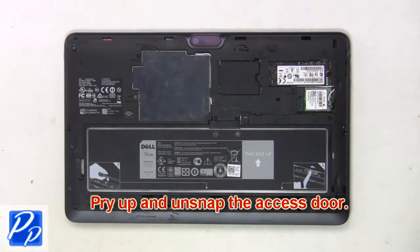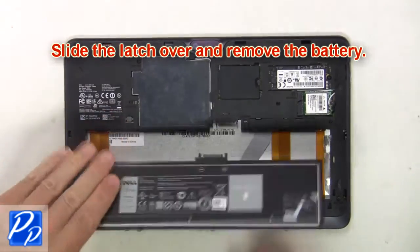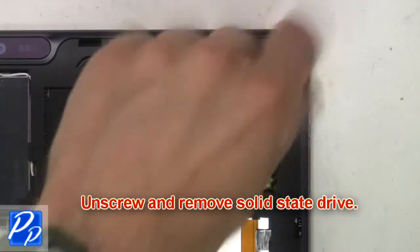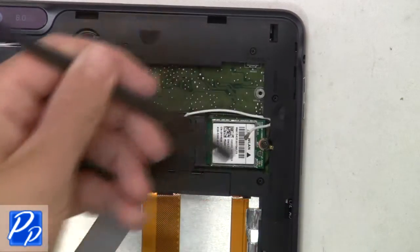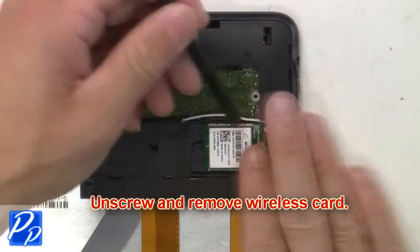First, pry up and unsnap the access door, then slide the latch over and remove the battery. Now unscrew and remove the solid state drive. Then unplug the antenna cables. Now unscrew and remove the wireless card.